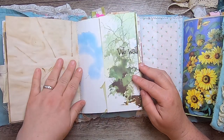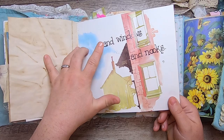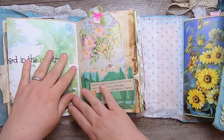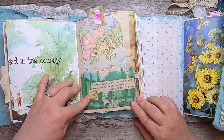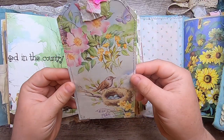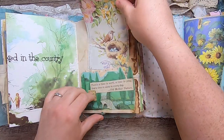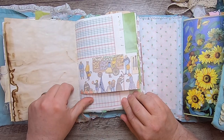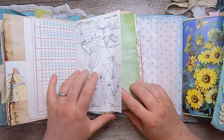Some coffee-dyed paper, then a page from the animal homes book — 'Windows and Nooks — we walked in the country.' A little pocket with a Thornton Burgess quote: 'There's a time to work, a time to play, and a time to sleep in every day — Old Mother Nature.' That's on coffee-dyed paper with a tag made from the vintage wrapping paper. Then a little snippet from the flea market book, some ledger, and the vintage field guide.